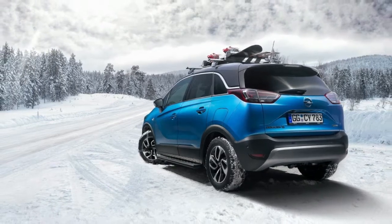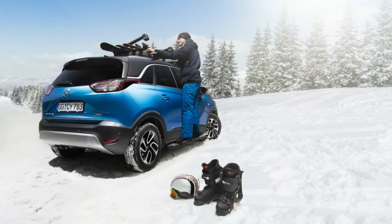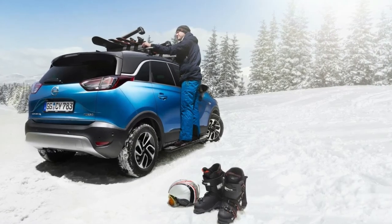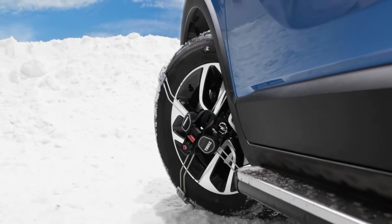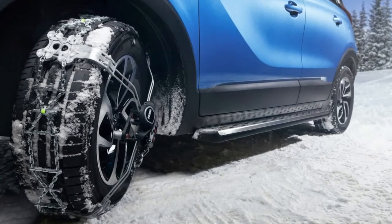Spec your Crossland X with Original Accessories from Opel. Opel wants to make your Crossland X more practical, comfortable, and safer with a host of original accessories. Aside from the OPC styling elements meant to make the subcompact crossover look more stylish, Opel offers a variety of options.